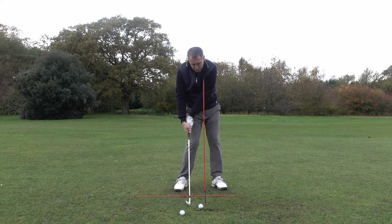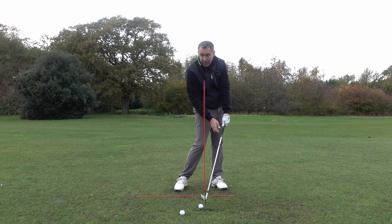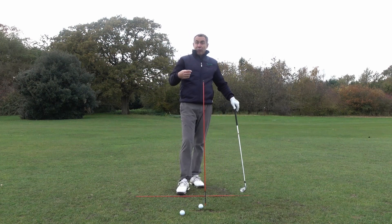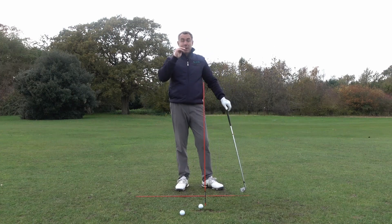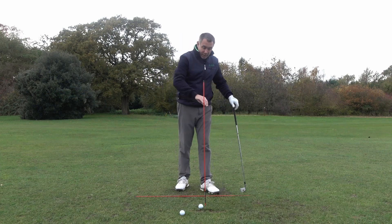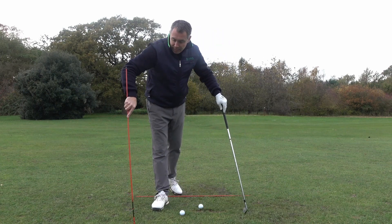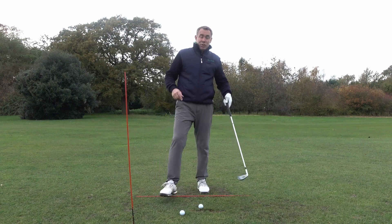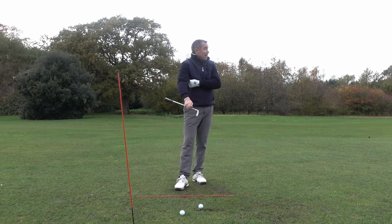Don't let your club head get onto the cane with your hands behind it — really feel that you're coming in this way. It's going to take a little bit of loft off the club, you're going to compress the ball more, you're going to get a much better ball flight and you should start to hit your irons your true distances. It will certainly give you that ball-turf strike, it's going to take away the thin shots and the fat shots, and you're going to start striking the ball more out the centre of the club face.